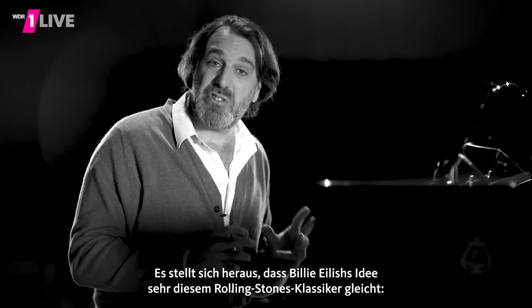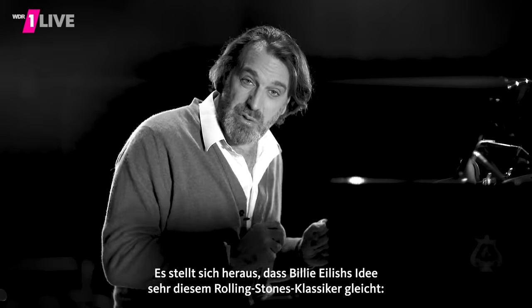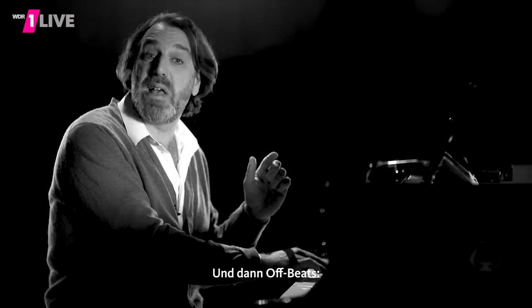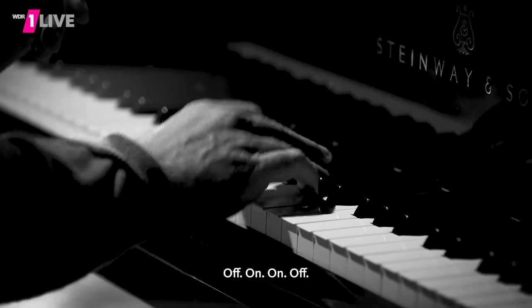Speaking of satisfaction, it turns out that Billie Eilish's riff corresponds perfectly well to the riff from the Rolling Stones classic. It has two notes that go together with the foot tapping off the top, then off-beats — off, on, on, off.